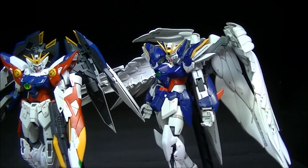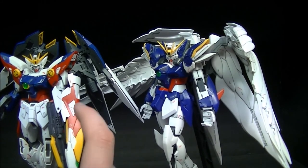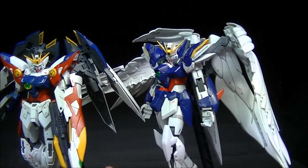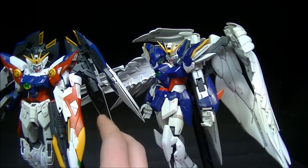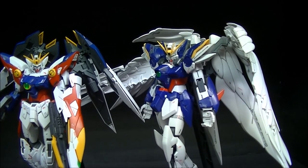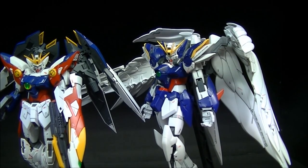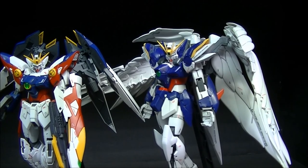If I were to recommend either one, I would recommend the Wing Proto Zero. It's a more fun build, there's not much frustration, and it holds its weapons exceptionally well — I can tap it and those weapons aren't wanting to move. Anyways, this has been RetroReviews. I hope you guys liked this video review and I will see you guys next time.